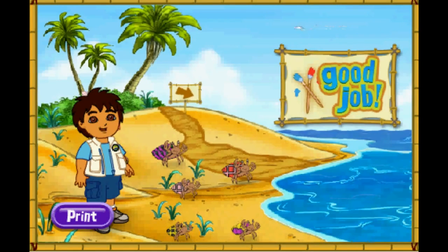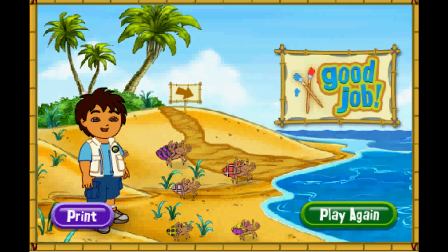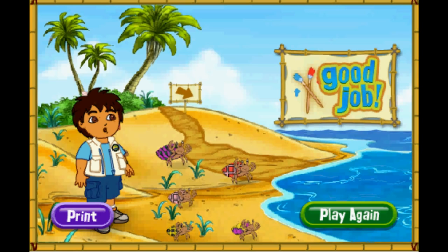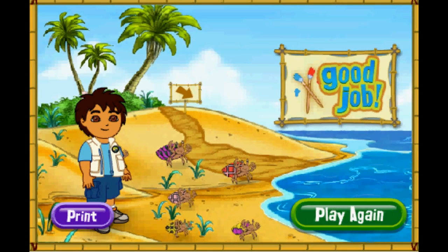¡Gracias! Thank you for your help today! The hermit crabs are all very happy with their new shells! You can play with the hermit crabs on the beach! Rescue complete! Click play again if you'd like to match more shells for our friends! Play again!